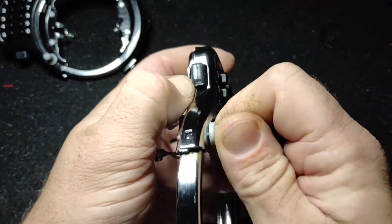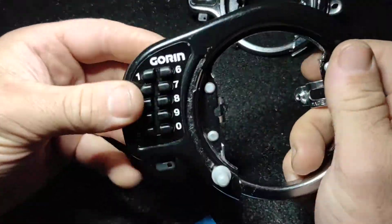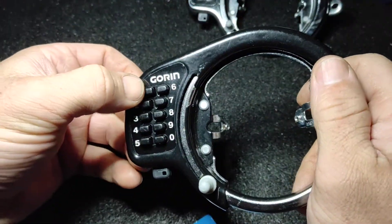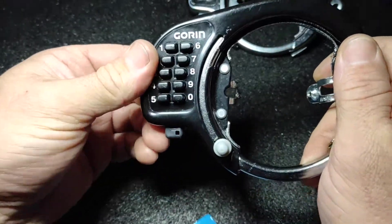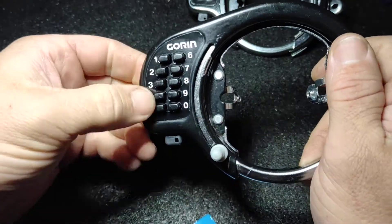So I started doing various combinations: 1, 2, 3, 4 — nothing; then 6, 7, 8, 9 — nothing; and then the opposite corners. That was going to take a long time.